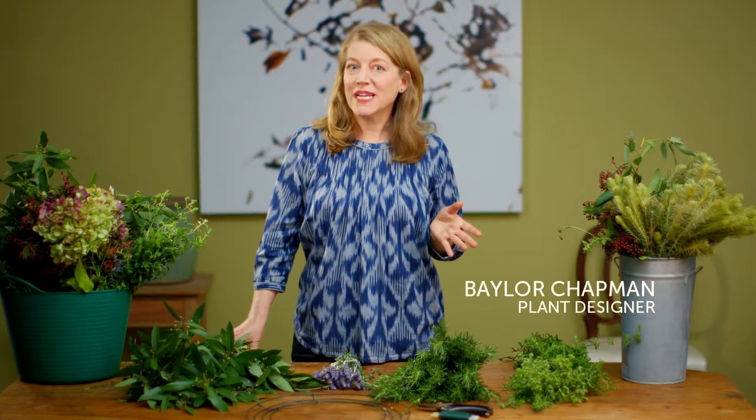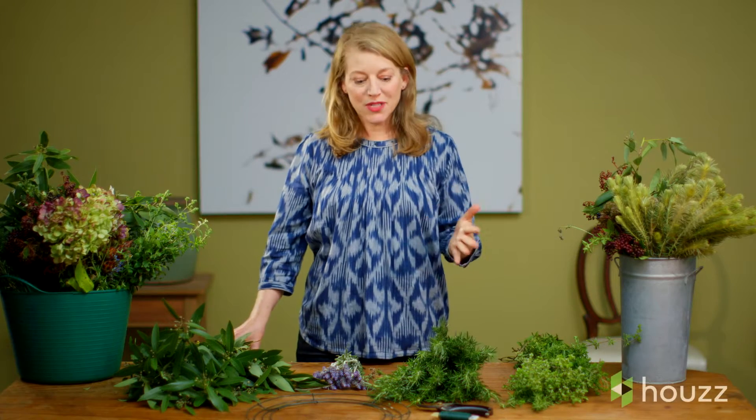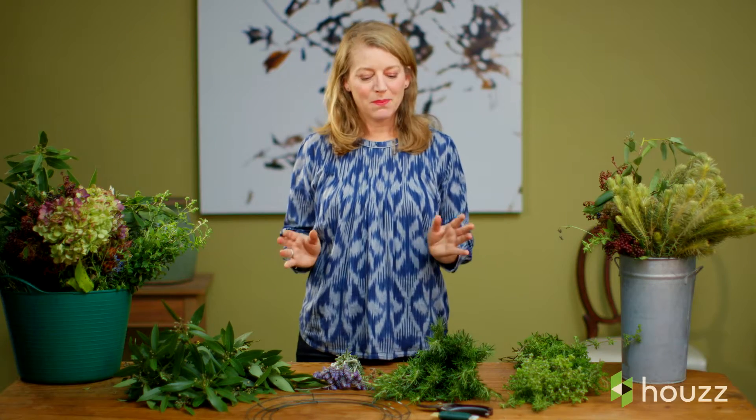Houzz inspires me for some really great home decor ideas. This one I especially love because it's a wreath for my front door. Not only is it going to be beautiful and welcoming, but it really provides a fresh aroma.